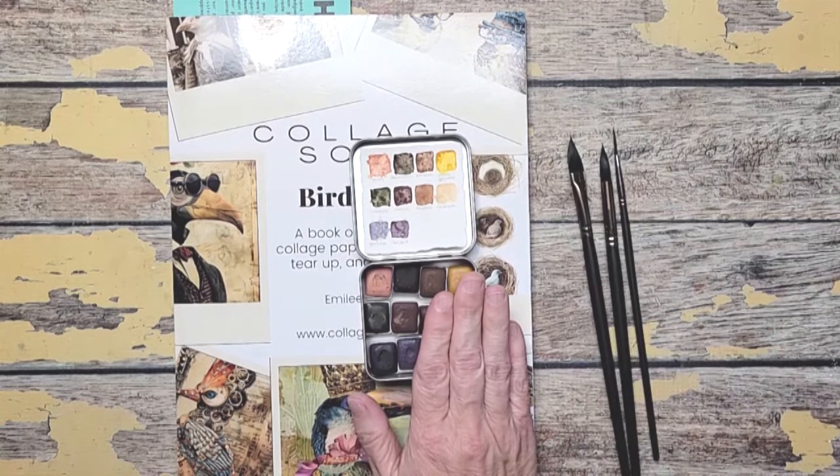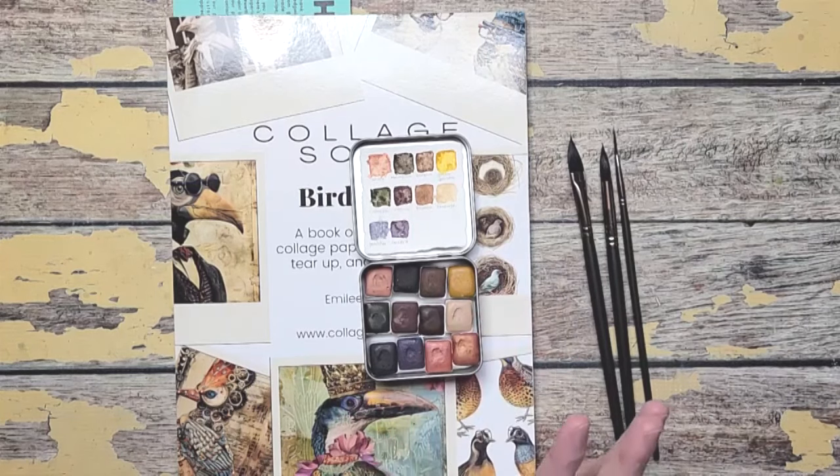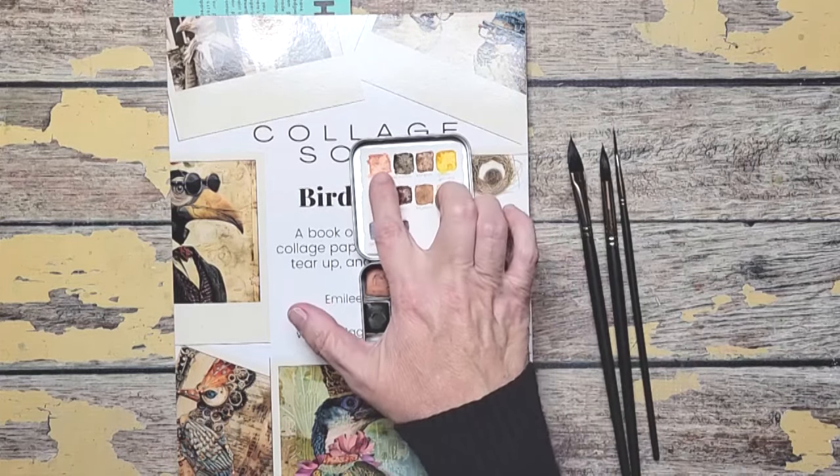I bought these paints because the names are just so charming. There is Hot Dog, Macintosh, Braeburn, Golden Delicious. Aren't those fun names? When I saw Hot Dog I knew I had to order. I was just so interested in that color, and it really is a lovely color.